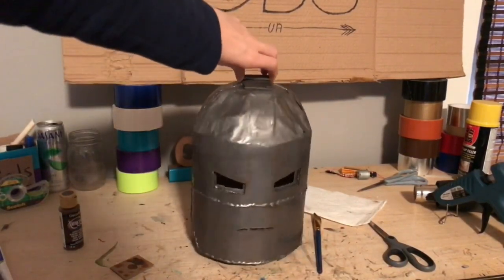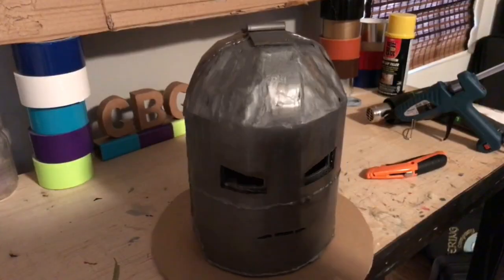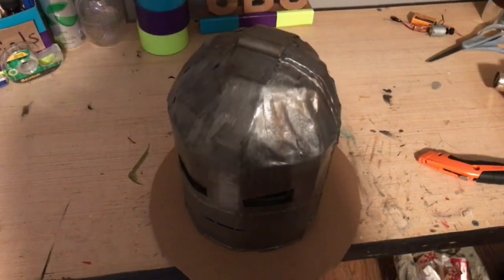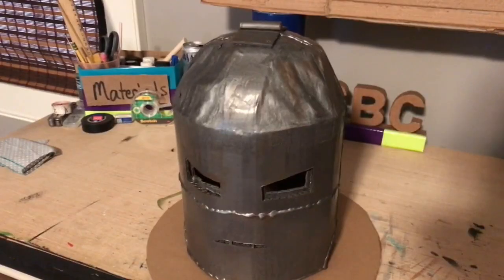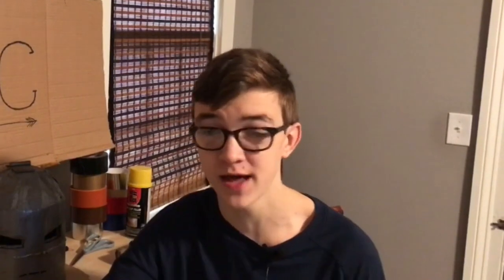And I'm pretty sure that wraps up the project. I hope you guys have enjoyed this episode of Cardboard Craft. If you'd like to buy some of my merch, I'll leave the link to that down in the description below. If you want to check out some of my other projects, be sure to do that — I've made other things like Captain America's Shield, Thor's Stormbreaker, and all sorts of other cool stuff. And as always, don't forget to leave a like and subscribe.